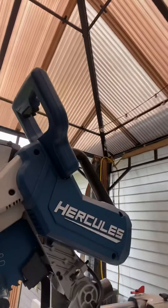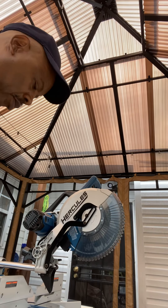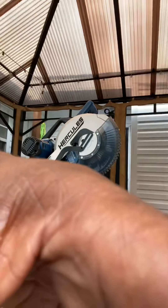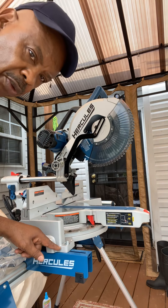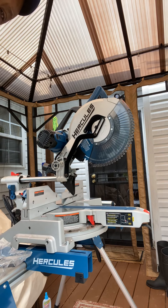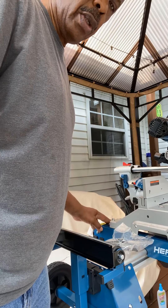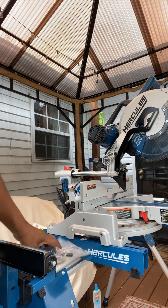I got it mounted on there. It was basically just taking these four bolts here — just four bolts on each corner. Put an allen wrench and tighten them up, and it's on there.